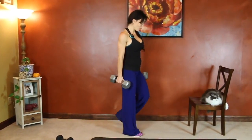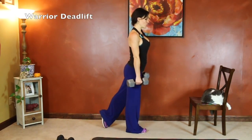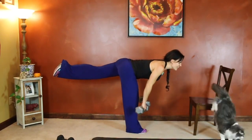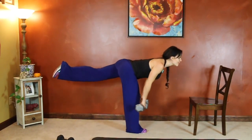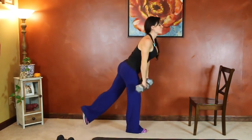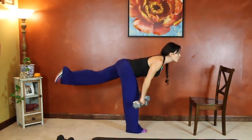Same thing on the other side — we're going to extend our left leg this time. Slight bend in the standing leg. Keep that back flat. Good job, keep moving.